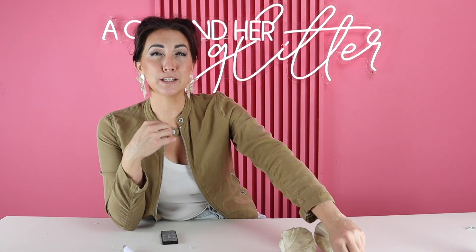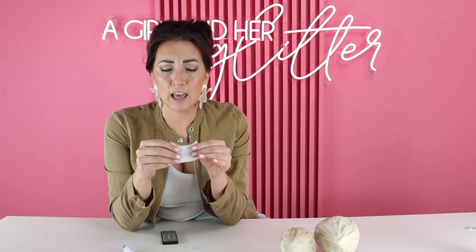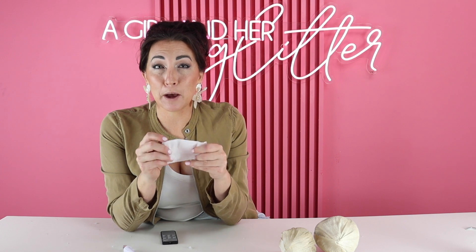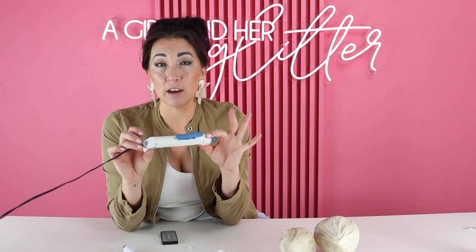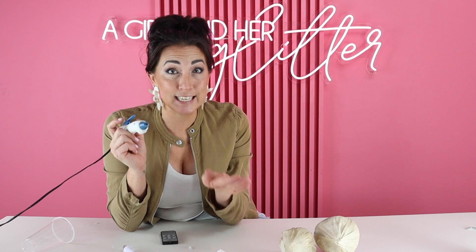You're first going to want to start with some crepe paper. I found this on Amazon — it's great because it's white, so it's very paintable, and I love it because it's pliable and can bend into any shape that you like. You're then going to need some wire cutters as well as some wire. I love this glue gun — it's from Zyron and it's called their pen. What I love about it is that the tip is very small, which allows you to have precision gluing, which is needed on this one.